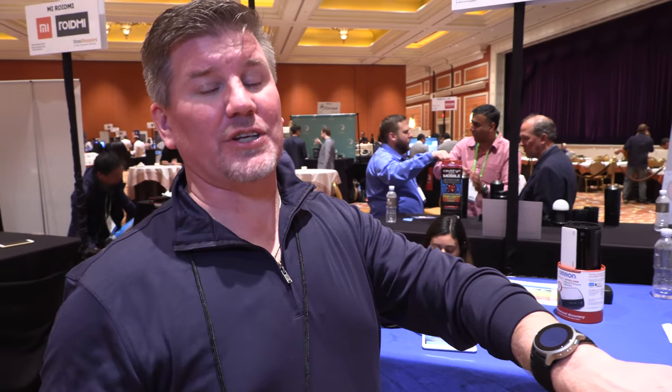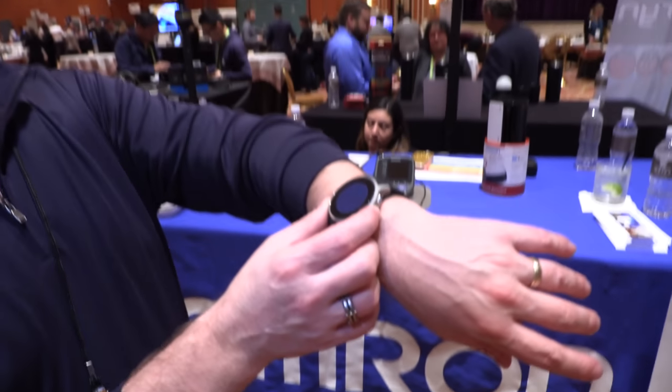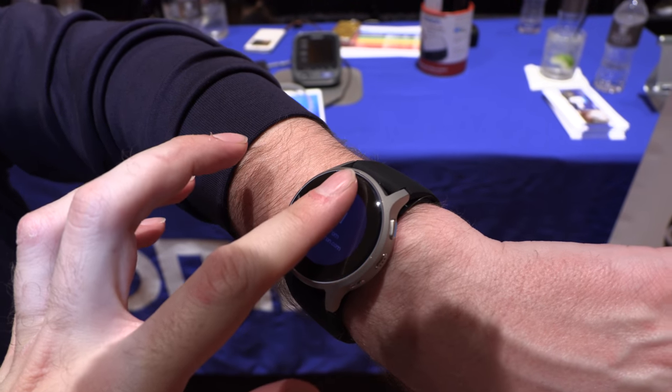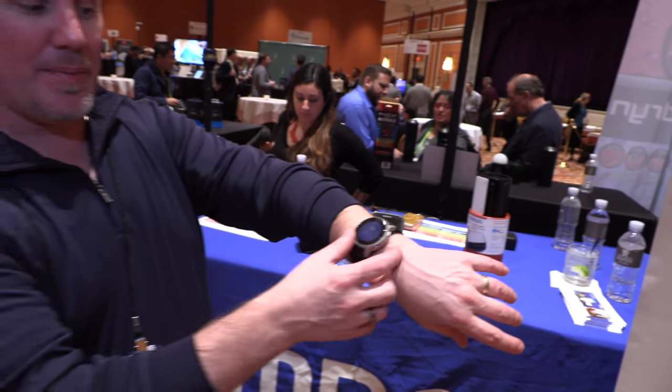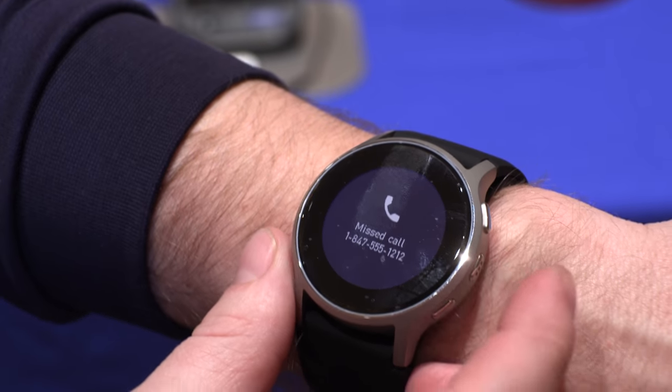It's not running Android or anything like that. The operating system is a proprietary system that Omron created — we want to protect the intellectual property that goes into developing something like this, so we built our own OS. We're compatible with and will be sharing data with both iOS and Android, but we don't utilize their system to run our HeartGuide app. And there are notifications — look how strong the vibration is. You can feel messages, emails, texts, and incoming calls. Notifications are on there as well.